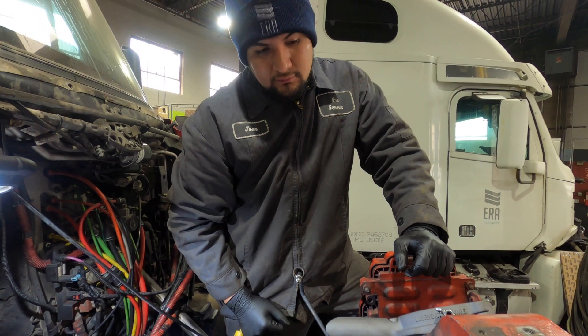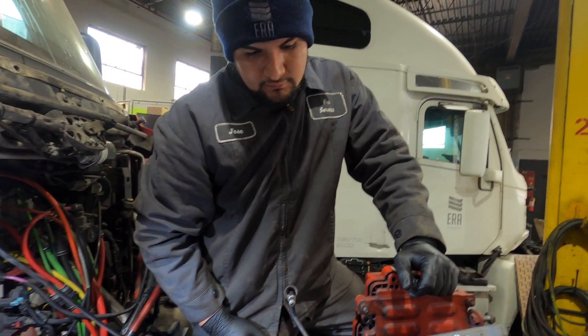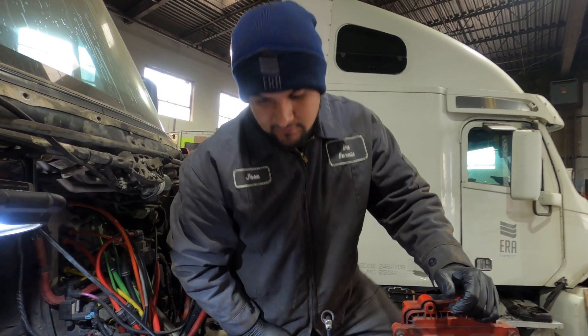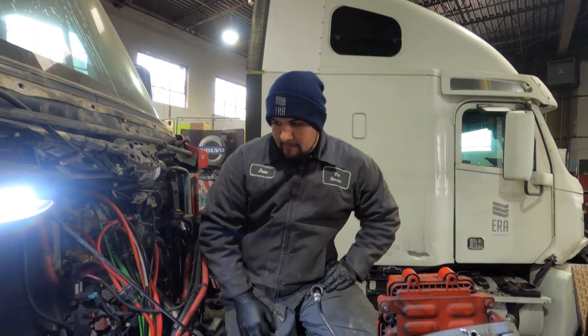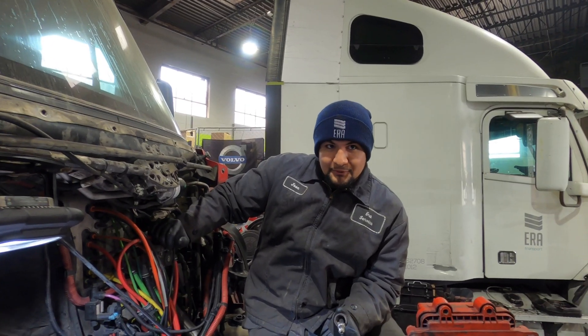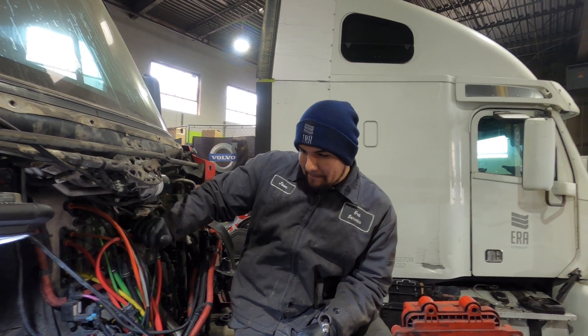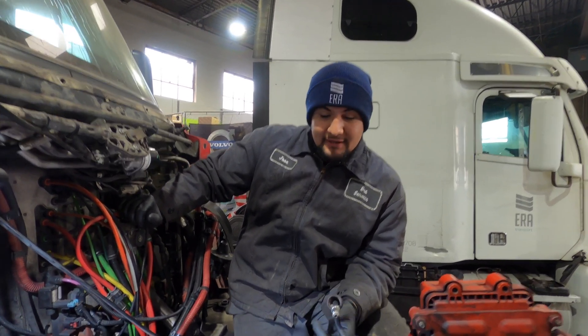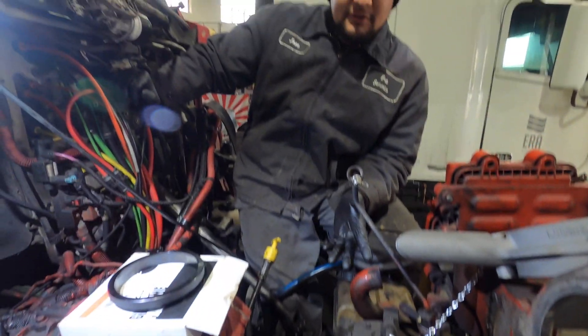Overheating an engine — definitely some take it better than others. Every engine is different but you definitely want to stay away from that. We have experience with D12s being bulletproof, but we've heard different stories about Detroits and Caterpillars as well.